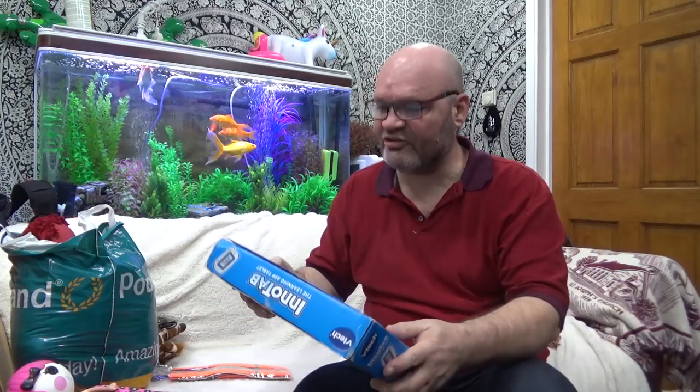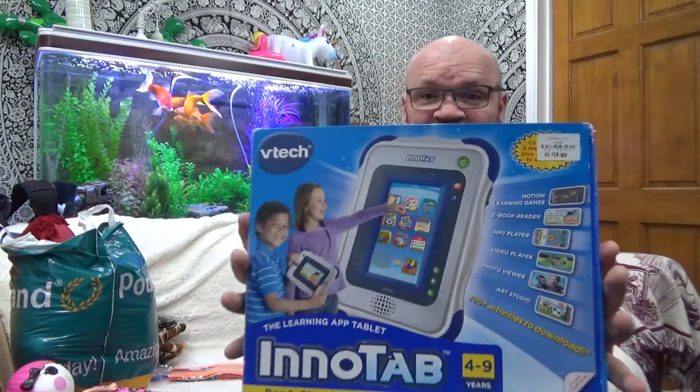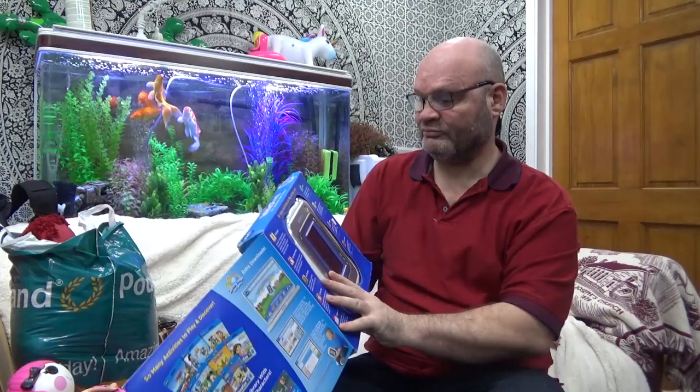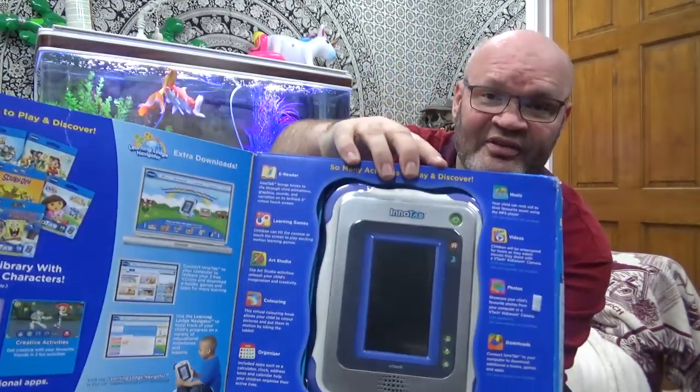I got charged 5p for a carrier bag today and it's second hand and recycled. I saw this in the charity shop yesterday and I thought if it's in there today I would buy it. I have no idea if it works — it's a VK tablet, an InnoTab.